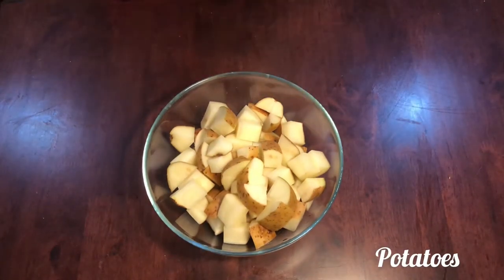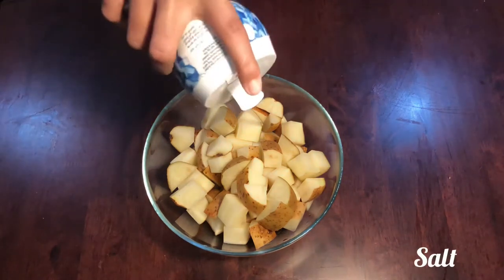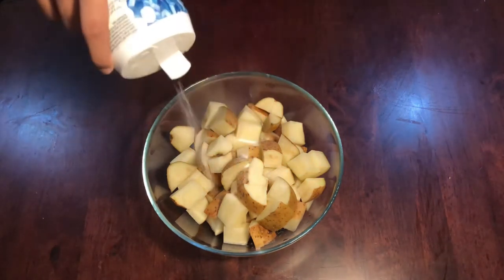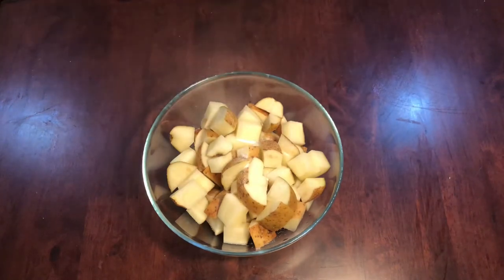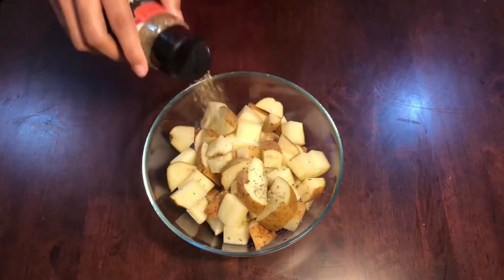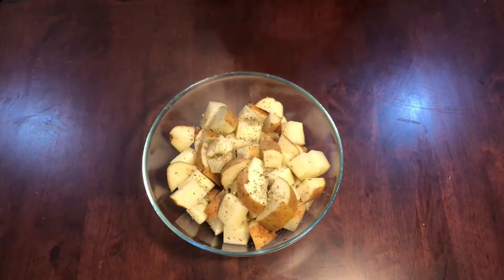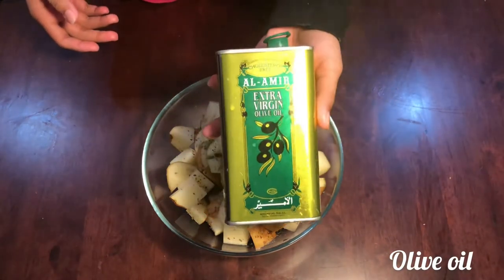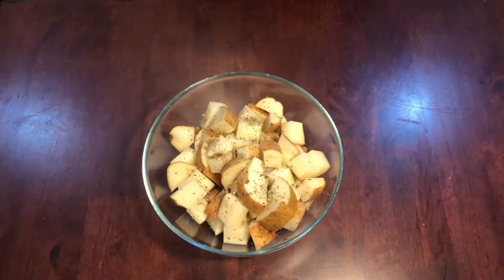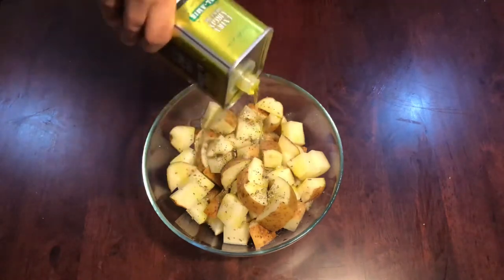In the first bowl, 3 potatoes. I am going to wash it and peel it. If you don't have cubes, you can add salt. 1 teaspoon of oregano. 2 tablespoons of olive oil. Mix it and mix it.